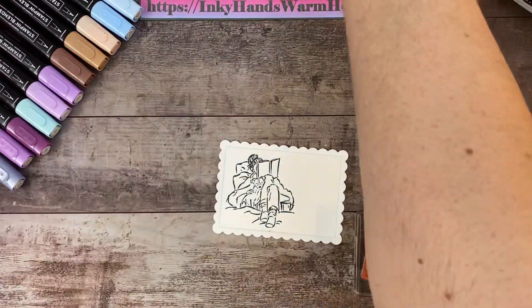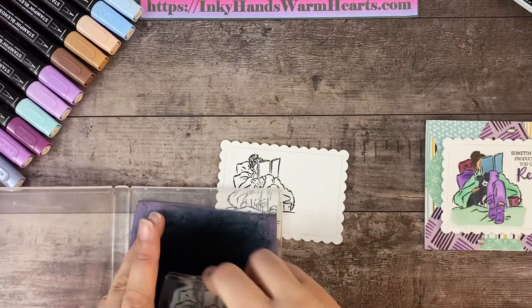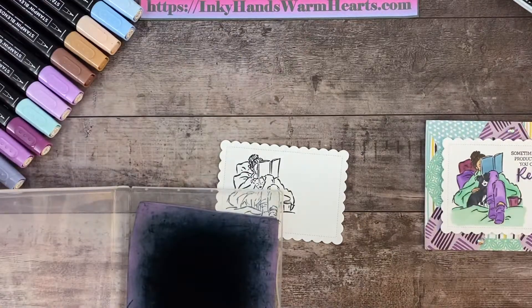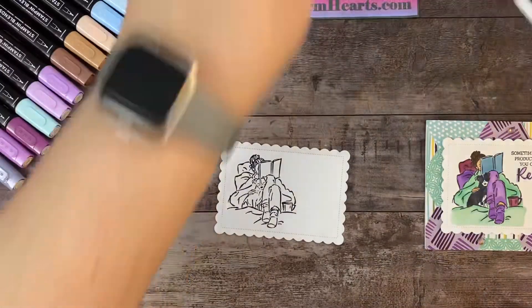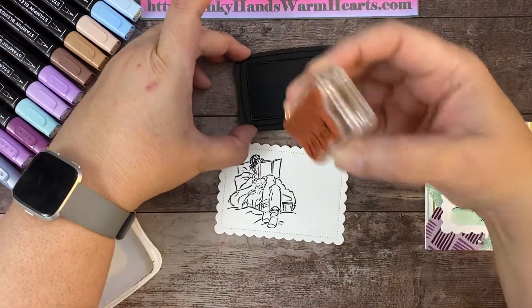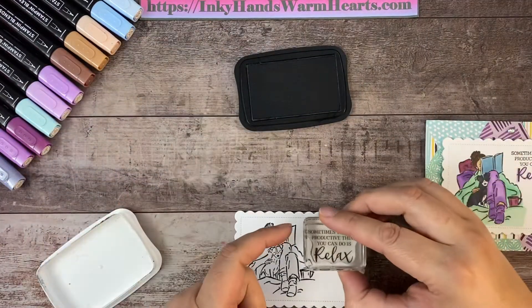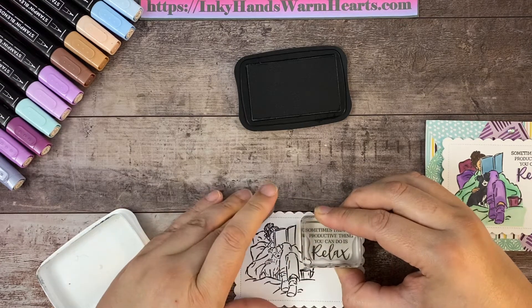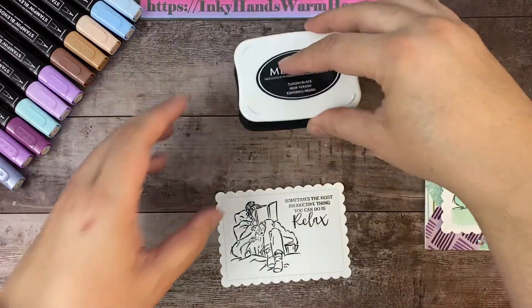Now she's down onto our scalloped contour die cut. I'm going to clean the stamp and also stamp the words 'Sometimes the most productive thing you can do is relax' — and isn't that true? So many times we take care of everybody else and not ourselves. I'm going to ink that up and bring it down into this corner right here. There are our words.